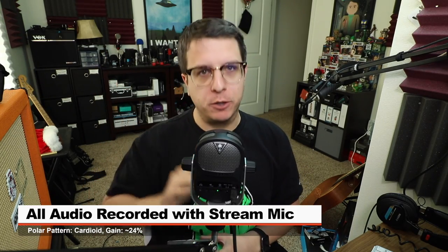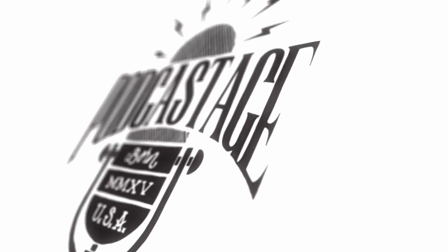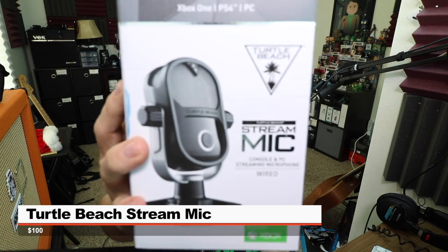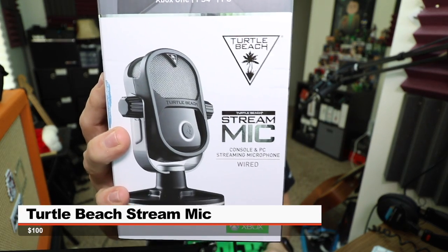Greetings Earthlings, my name's Bandrew, and I would like to introduce you to the microphone that I am reviewing today. So today I'm reviewing this guy, the Turtle Beach Stream Mic, as requested by my buddy King Stiven.